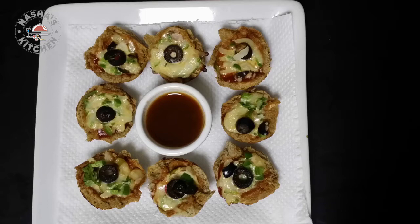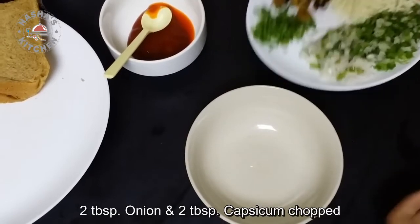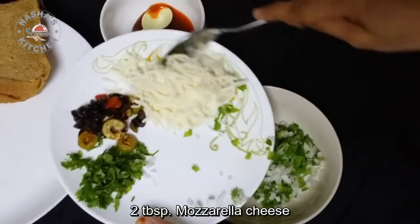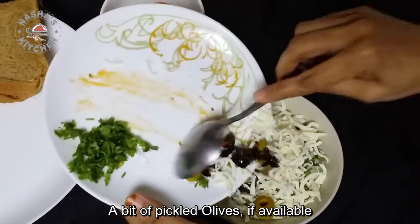I am ready to eat a filling. I am going to eat a little olive, a little capsicum, mozzarella cheese, and a little olive oil.